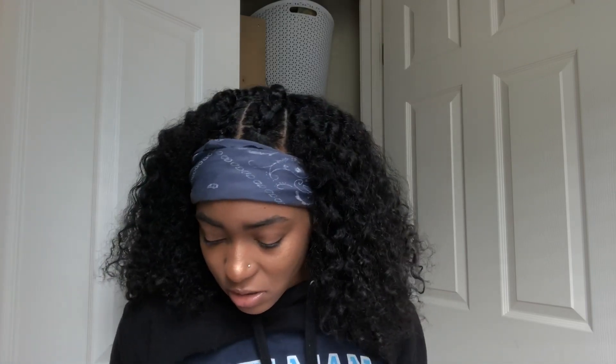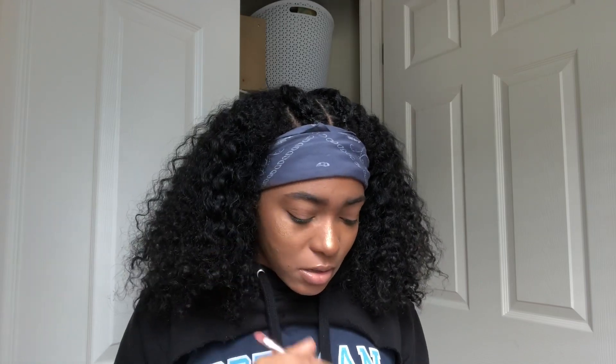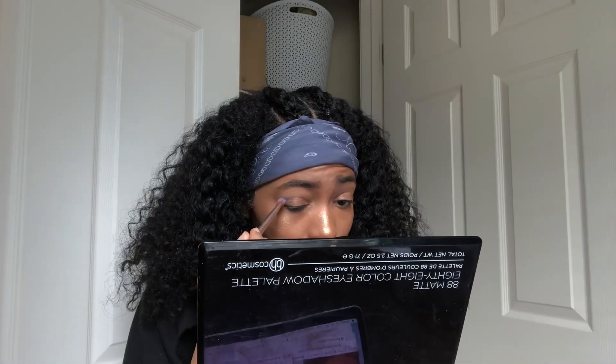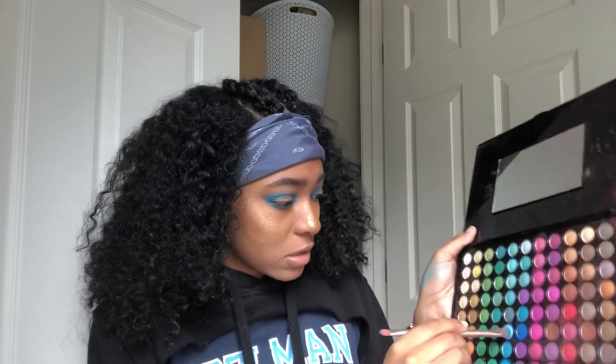I feel like I usually see people do their crease first, so I'm going to try that. I think I should do a slightly darker blue first and then go in with a lighter blue. I'm going in with this darker blue first, then I'll go back with the lighter one — this is a little nerve-wracking honestly. Okay, this is definitely looking like what she had in my opinion, but I just don't know how I feel about it. Now I'm going in with the lighter blue.